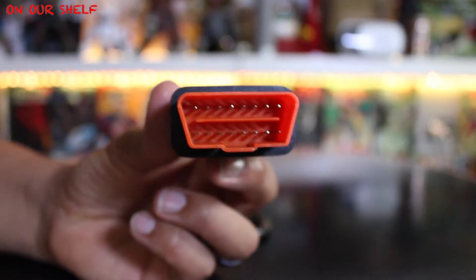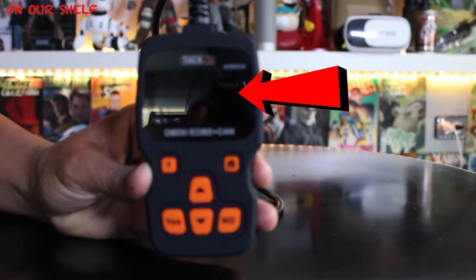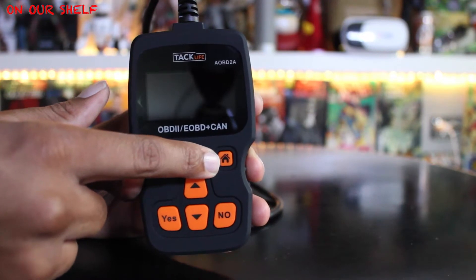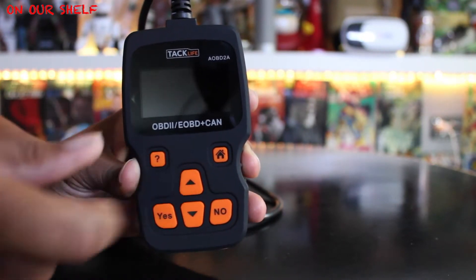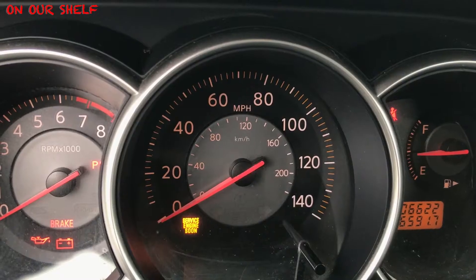Here's your 16-prong plug that connects to your vehicle, and a pretty thick power cable around three feet long. You have an LCD backlit display which is very bright and easy to read, a help button, a home button that takes you back to the main menu, up and down navigation buttons, and yes and no buttons that have quite a few functions such as selecting menus and canceling selections.